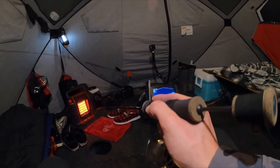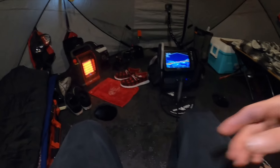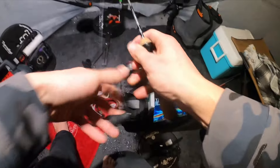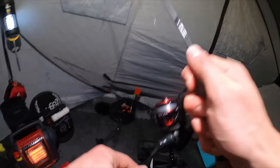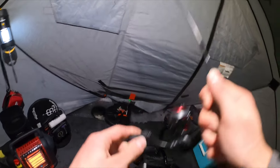Oh my gosh — that was sweet! Run, run — go get that tip-up! That's gonna be a weird angle — got him! We got the i-Fish Pro in the shanty — we were marking a boatload of fish and the i-Fish Pro went off in the shanty.